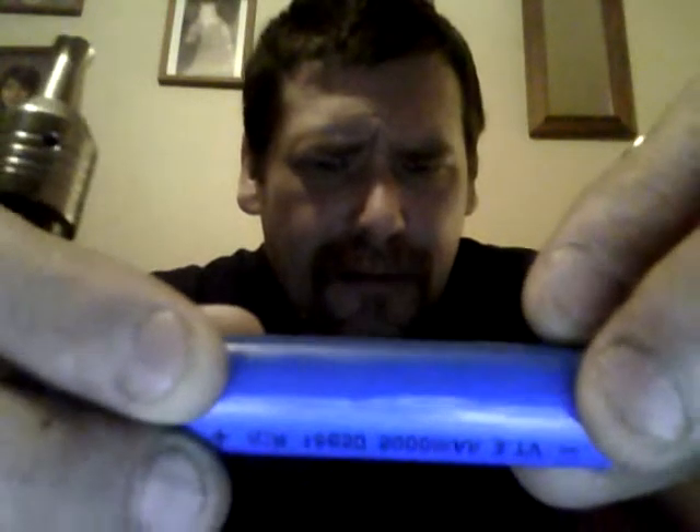3.1 amps, 3.7 volts. Anyhow, that's the Panzer — absolutely gorgeous mod, beautiful, all stainless steel, highly machined.